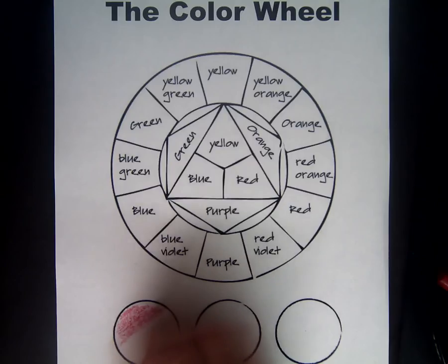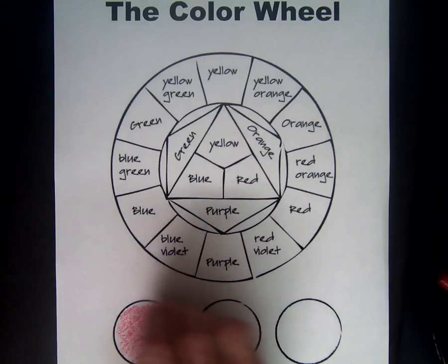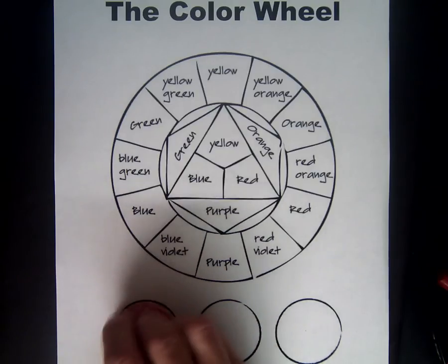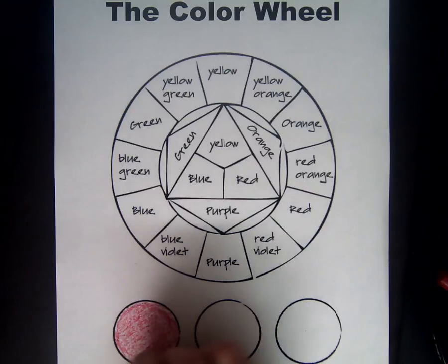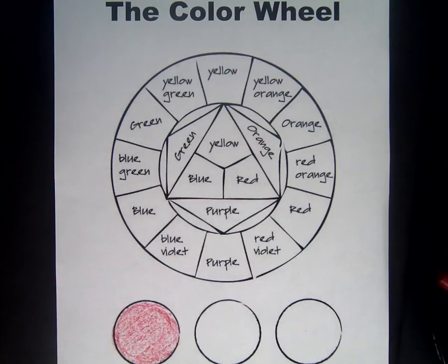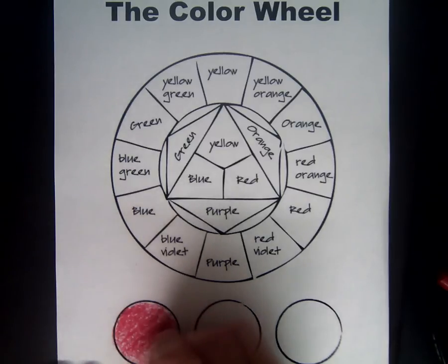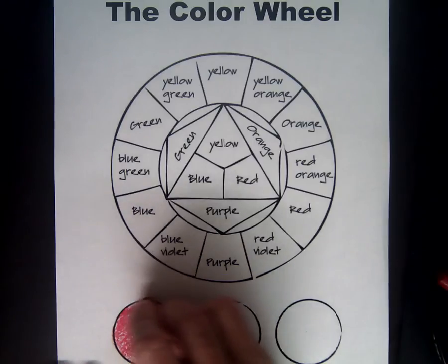Today we're using crayons that do not have paper on them. Sometimes you'll need to press down really hard on these crayons to get a very dark color, and sometimes you'll need to go kind of light. That's medium — not too dark, not too light. I'm going to go back and color this again and make it nice and dark. Make that red nice and dark.